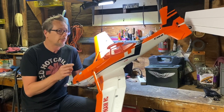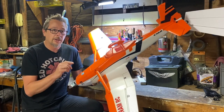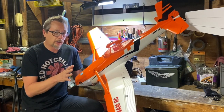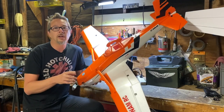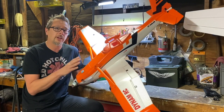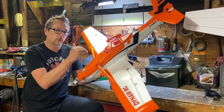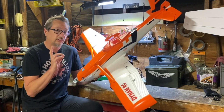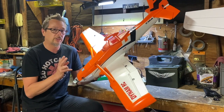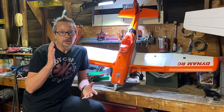On the RC Groups forum, the two constant topics about this airplane are CG and not enough weight in the nose. They recommend either 3S or 4S 2200mAh, but most guys online run a 2600–3000mAh battery to add nose weight, with the pack pushed all the way forward. I found that with just a single 2200 4S, the airplane was tail-heavy and not very fun to fly.